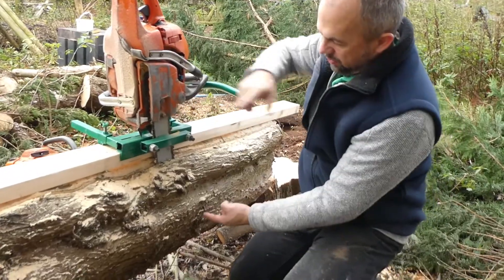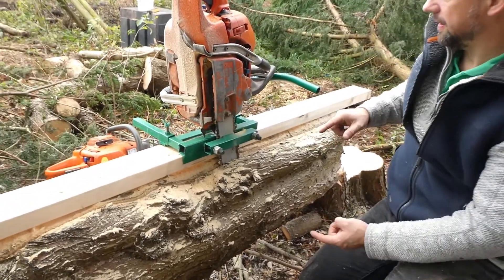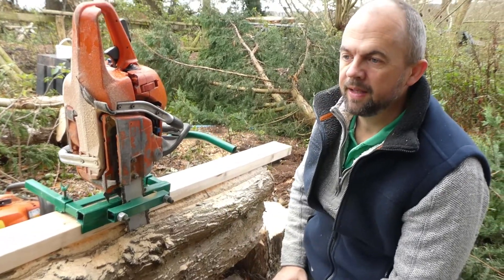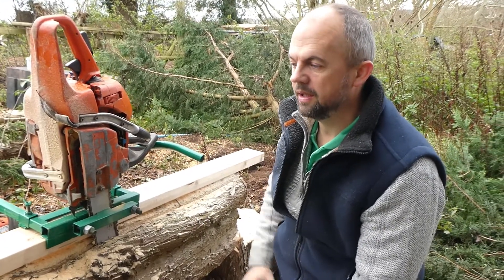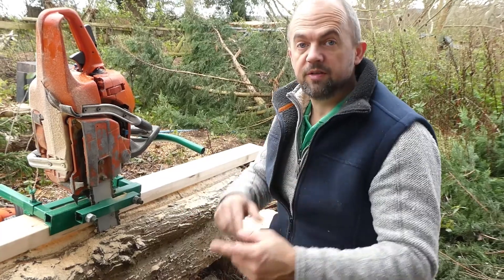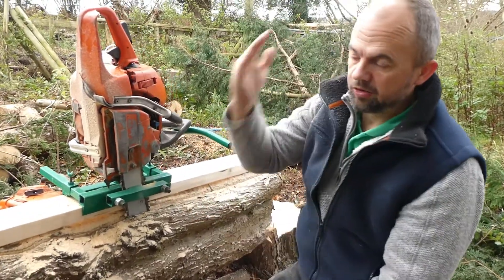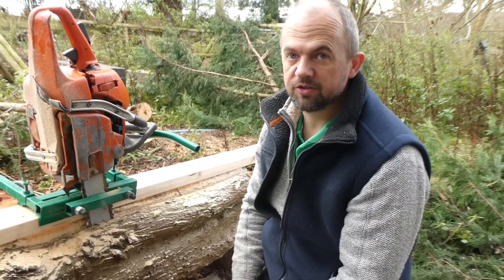That's my demonstration with the small saw and the small bar. This tree is quite a large tree so it hasn't gone all the way through. So what I'll do, I'll put a different bar on, get a different chainsaw and show you the bigger chainsaw. I'll cut right through and I'll show you what the side looks like.